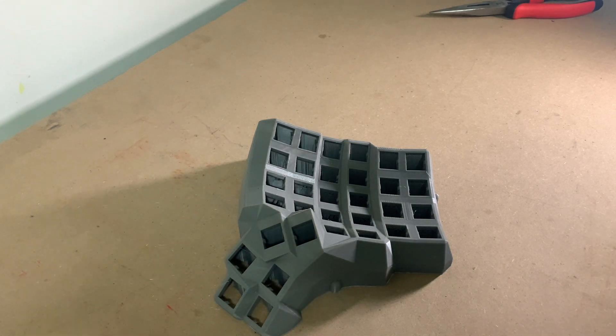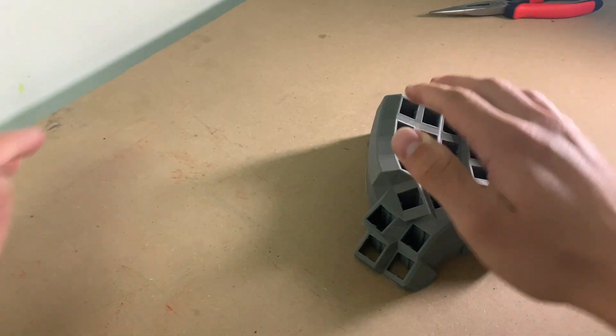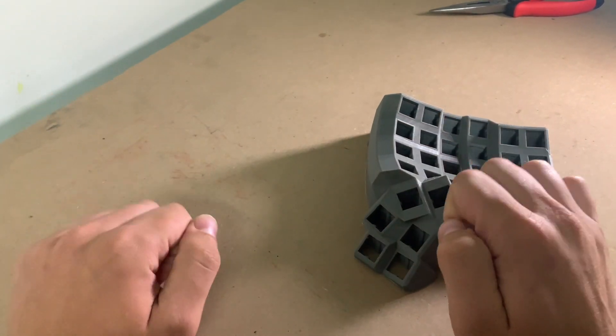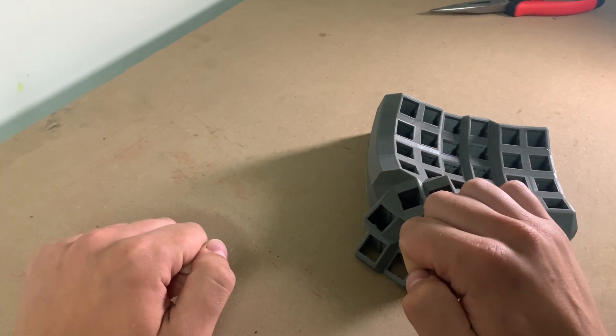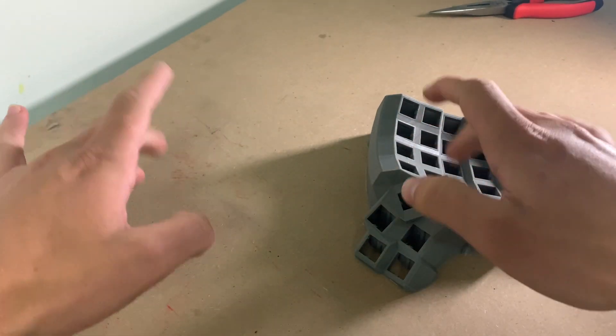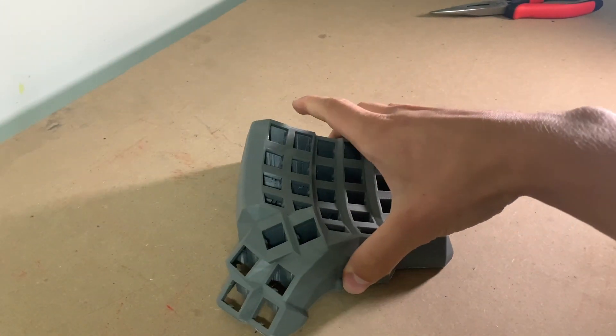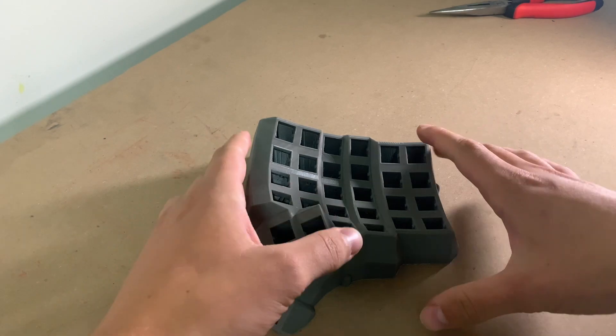This absolutely bonkers looking bit of plastic is the right half of a split ergonomic keyboard called the Dactyl Manuform. The idea behind this design is that if you can put your hands at whatever distance or whatever angle, it'll save your wrists and fingers from some terrible strain later down the track. So let's get straight into the building.